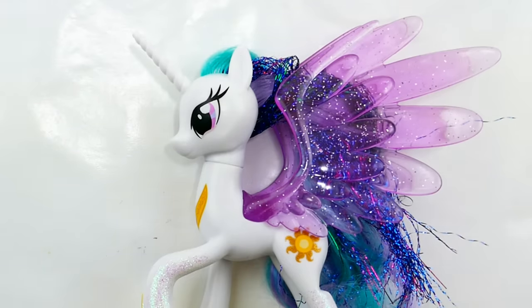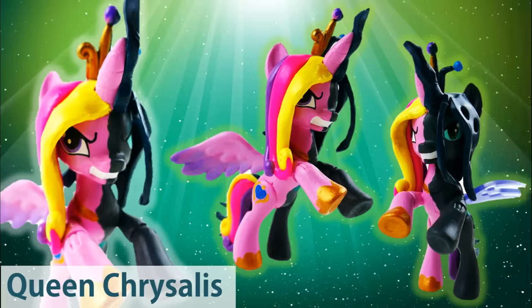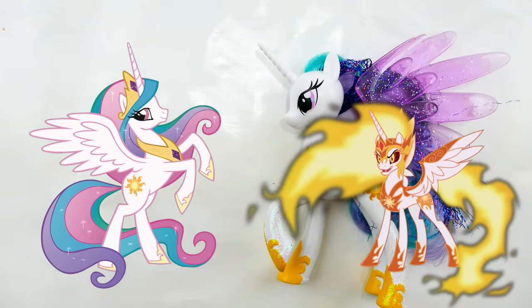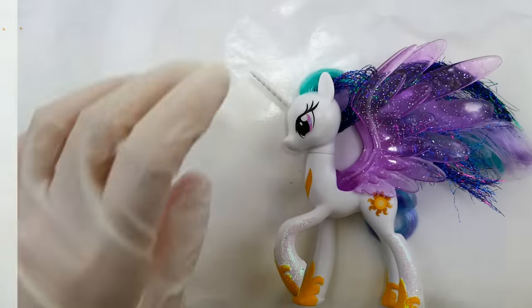Hi everyone and welcome to Evie's Toy House! Today we're going to be making a brand new My Little Pony custom. For this video I'm going to make another split pony. I recently made a video that was half Princess Cadence and half Queen Chrysalis, and she turned out really cool. Many of you requested a Princess Celestia and Daybreaker custom, so that's what we're making today. I'm super excited, let's get started!